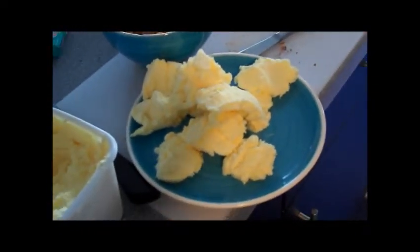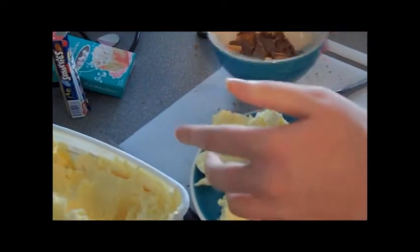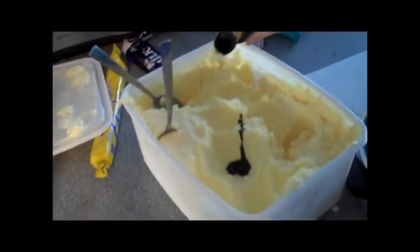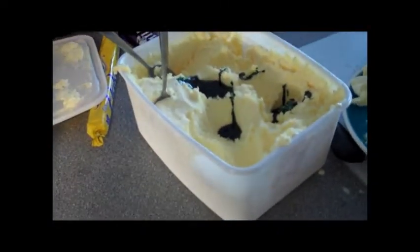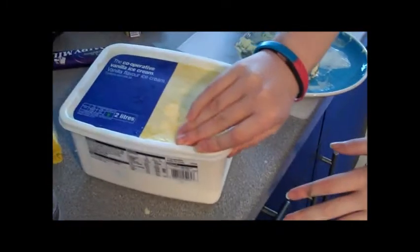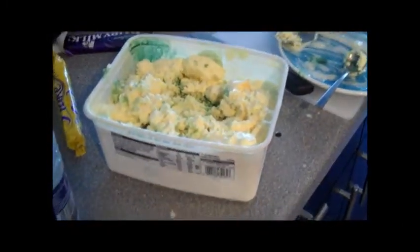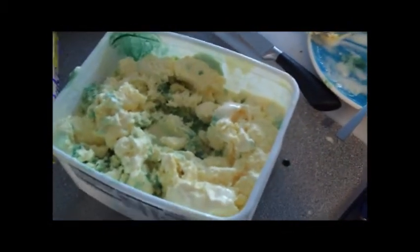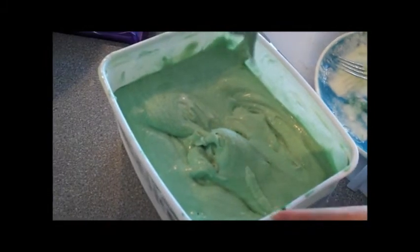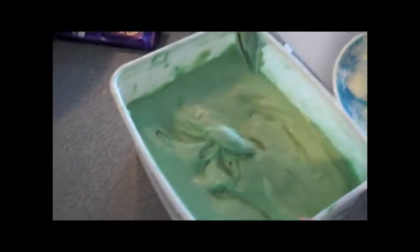Once your ice cream has been removed onto a suitably sized plate, you are ready to add the food colouring. You add a few drops once you have opened the container. Just chuck it in. You only need a few drops of suitably coloured food dye, and then you stir it in. You may need a slightly mushy ice cream. It should now look — dun dun dun — like this. It should now look a bit more slushy than this. Clearly, 35 minutes was not enough time in the microwave for our ice cream. Your ice cream should now have a slight green tinge and be slightly sloppy in texture. This is useful for when it comes to stirring in your chopped-up chocolate and your pre-chopped marshmallows.